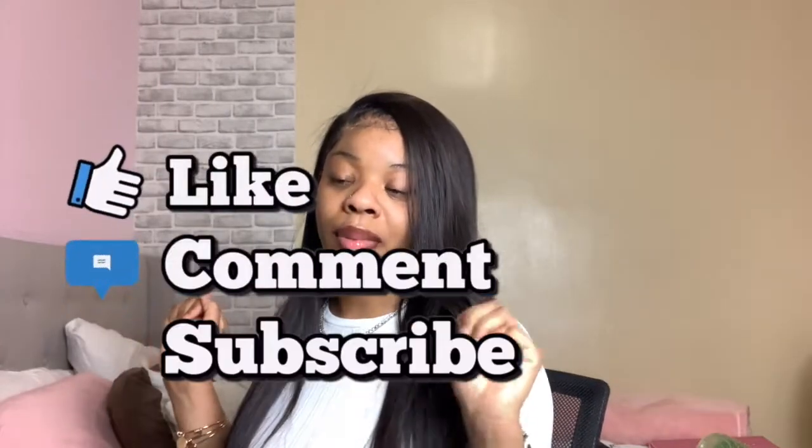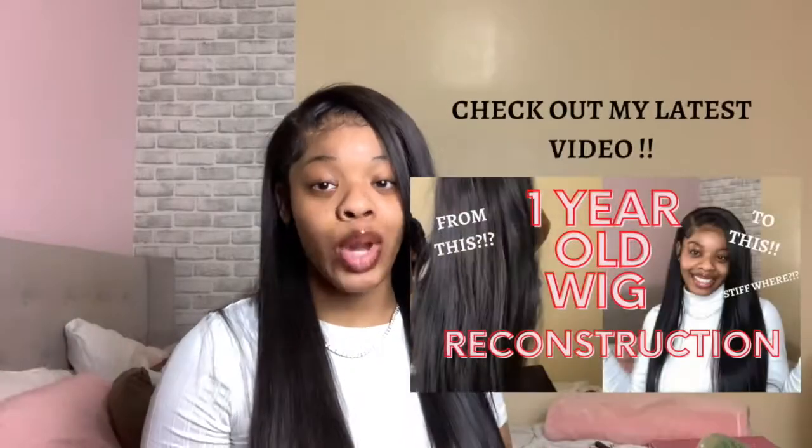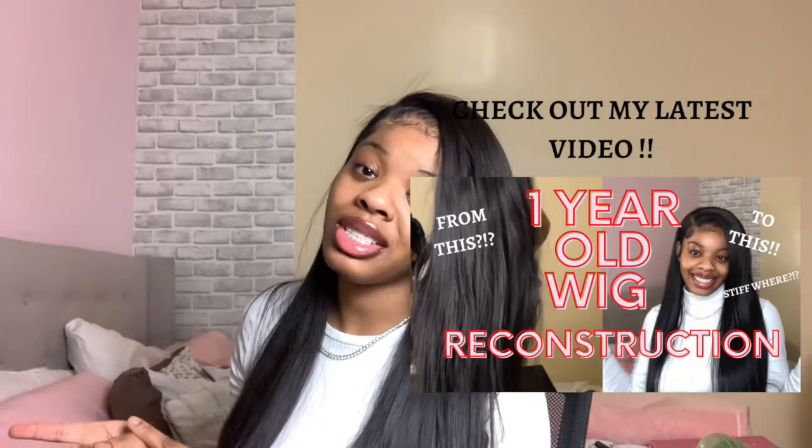But for real, subscribe to my channel. As you can probably tell by the title, I'm gonna be making a video installing this wig — yes, this wig that I love. Make sure you keep watching, and like, comment, and subscribe. Also, if you want to see me bring this wig back to life, go check out my reconstruction video. Alright, let's get into it.